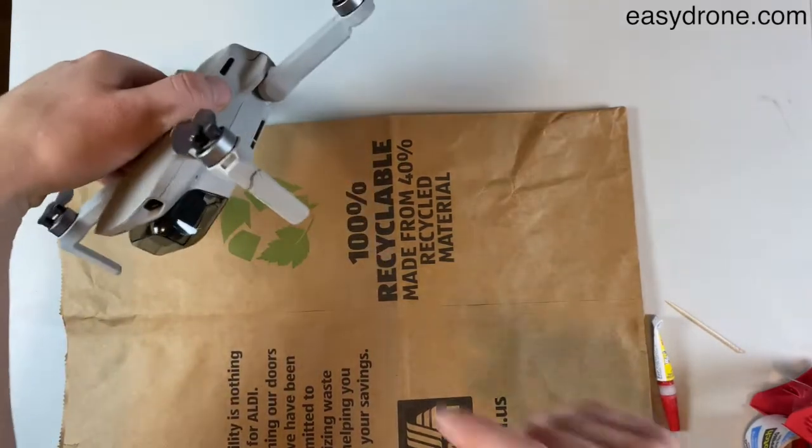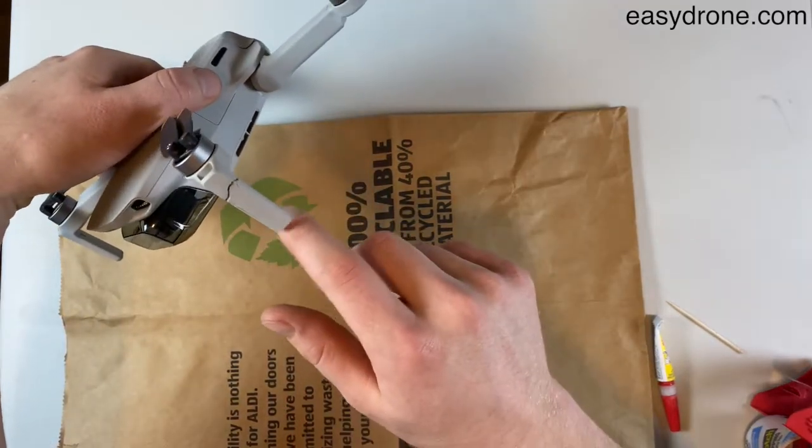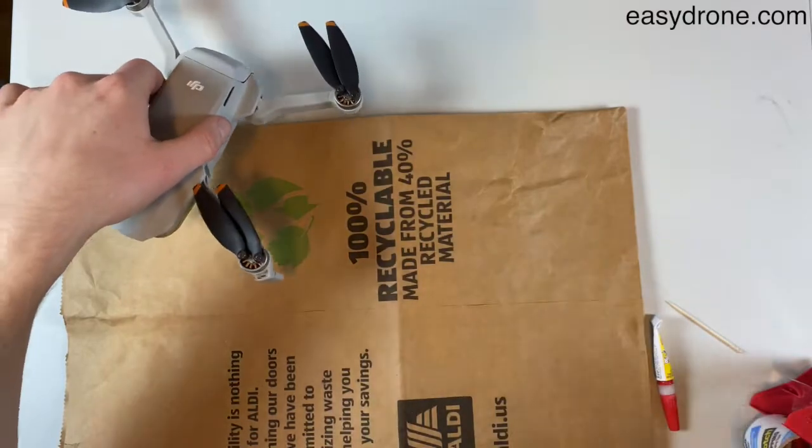Hey guys, so I just crashed my DJI Mini 2 and I snapped this little front arm off. I'm gonna show you guys how to fix that.